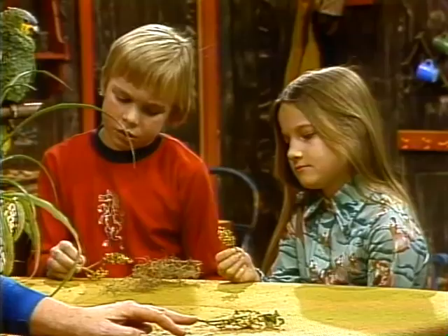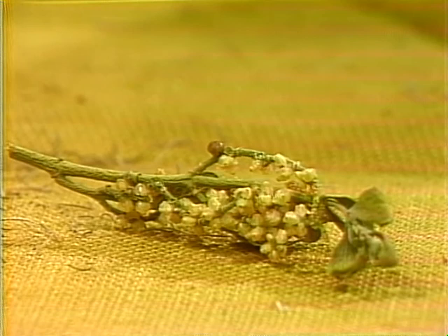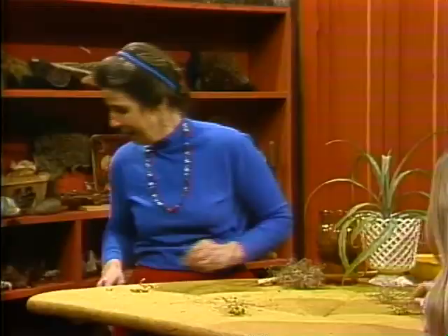This plant lives on a tree and sucks juice out of the tree, so it's not good for the tree to have a lot of these on it. This is mistletoe. There's a superstition: people hang it inside the door, and if a boy sees a girl standing under the mistletoe, he can give her a kiss. Mistletoe is a parasite because it gets its food from the plant it lives on. But the air plants we're talking about don't bother the plant they live on — you get that difference? Because they make their own food.